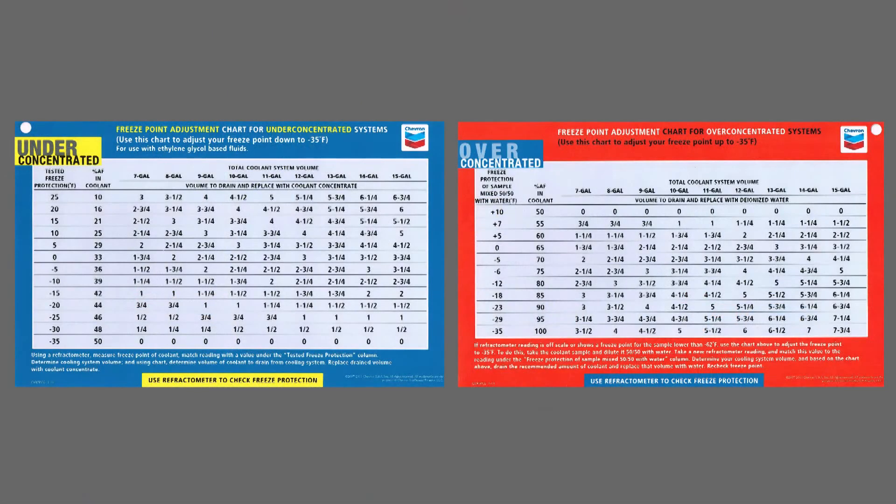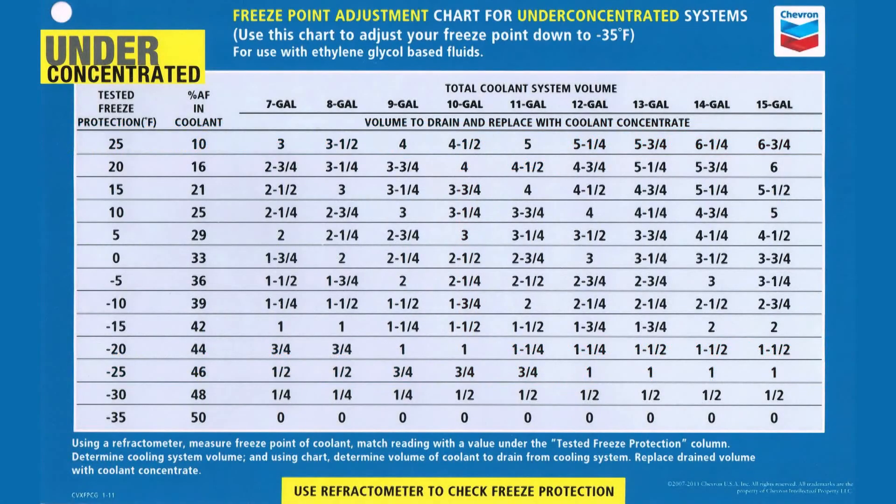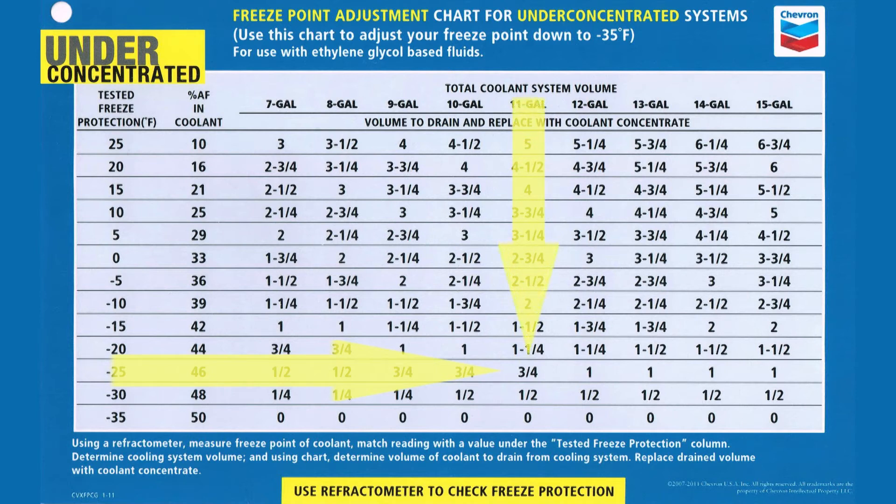Chevron provides freeze point adjustment charts to help guide corrections. There is a blue color chart for under-concentrated systems and a red color chart for over-concentrated systems. For under-concentrated systems, find the freeze point reading from the refractometer on the far left scale. Then find the correct system volume and follow the column down until it intersects with the freeze point reading row. The number listed is the volume of fluid that needs to be removed and replenished with concentrated coolant.